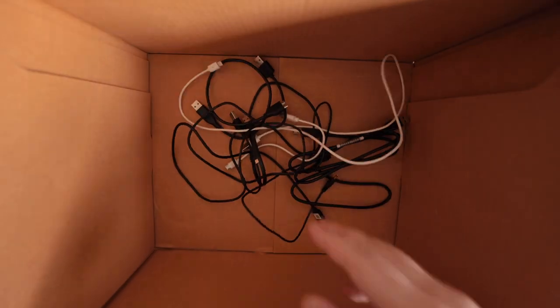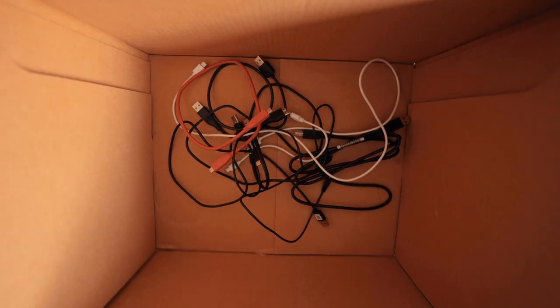Most people tend to organize everything by the category of items — for example, putting all the USB Type-C cables into a box or a drawer, and then putting all the chargers and batteries you own into another, and so on. But that makes things super confusing because these items are all very similar, and I can guarantee you that you will end up mixing up the cables and chargers, which is going to waste a ton of time.